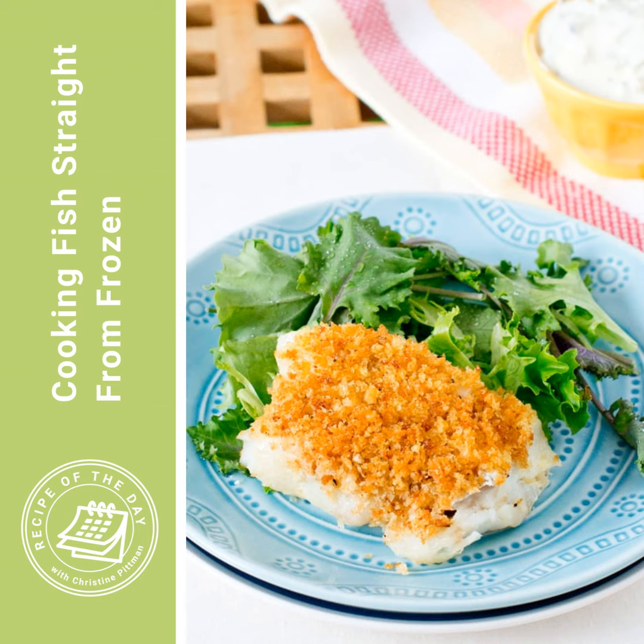Preheat your oven to 450 degrees Fahrenheit. Take the fish out of all its packaging — it's frozen — and rinse it lightly under cold running water to remove any ice crystals that have built up, because we don't want that extra water melting on the fish. Then put the fish in a single layer on a baking sheet, brush it lightly with oil on both sides, and put it into the oven for four to five minutes. That's going to thaw the outsides a little bit, making it easier to get seasonings and sauces on more evenly.